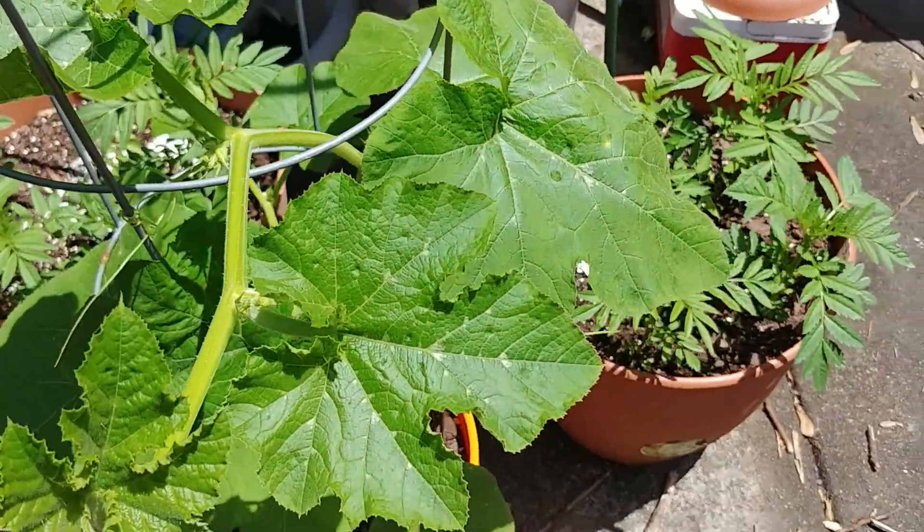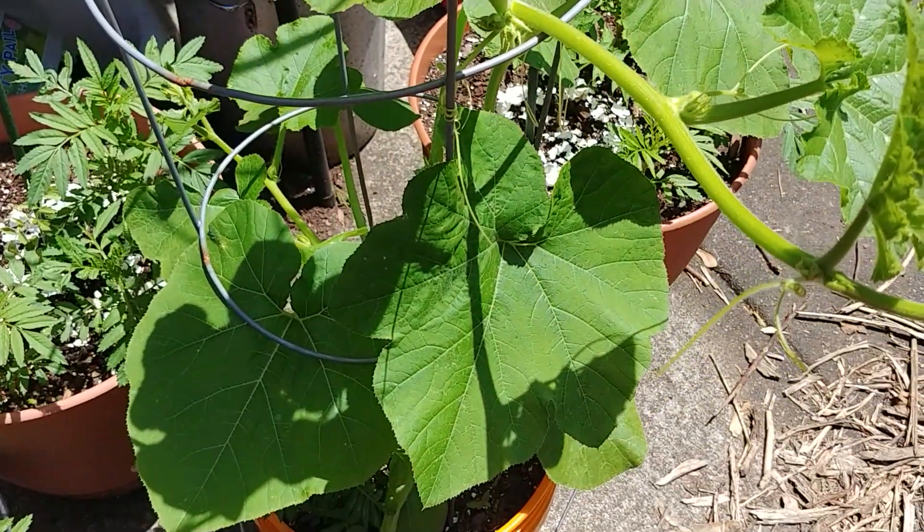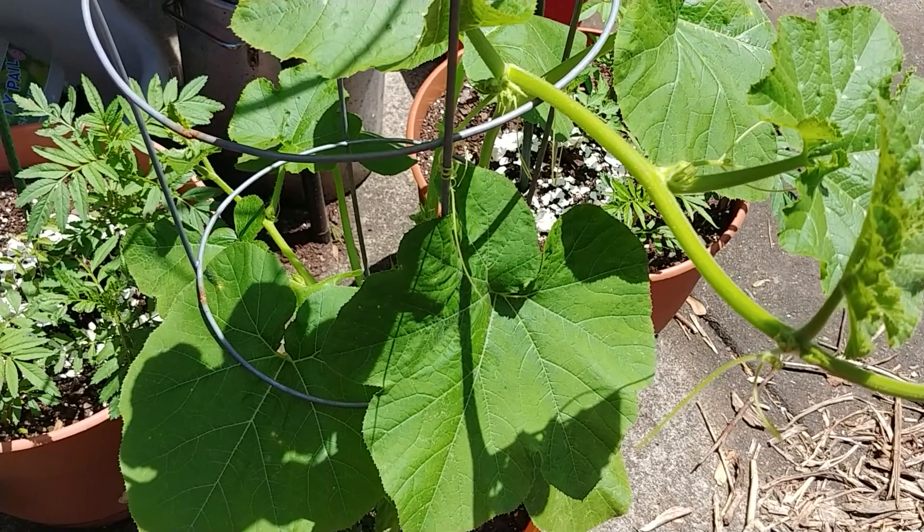Hey, what's up everyone? It's Letitia with Barefoot Gardening. I hope that you're doing well. Just wanted to show you beginner gardeners something important.